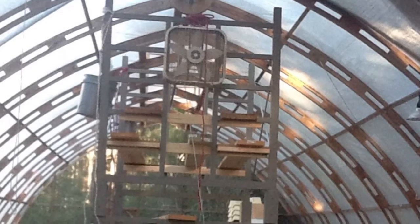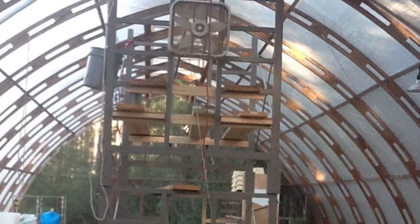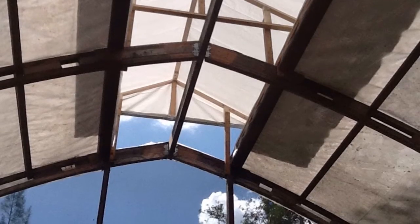After completing the side vents, I next created a three foot wide continuous ridge vent along the ridge line by moving the two first purlings out to create that three foot space.